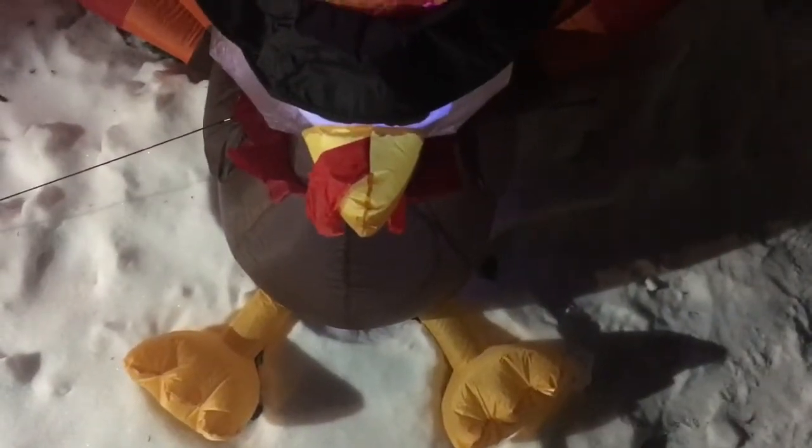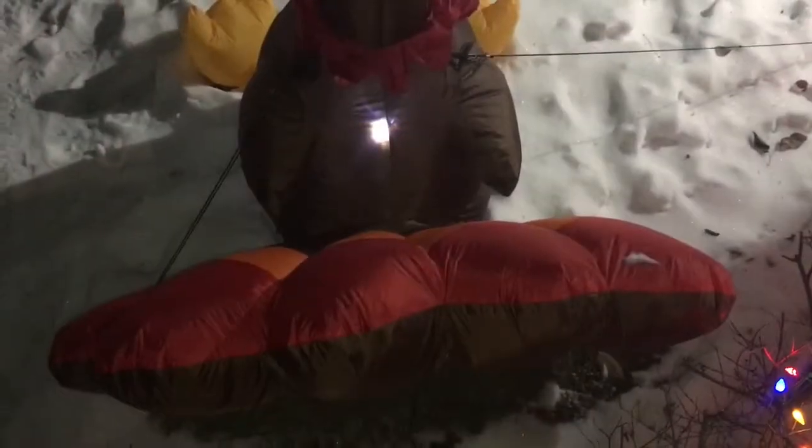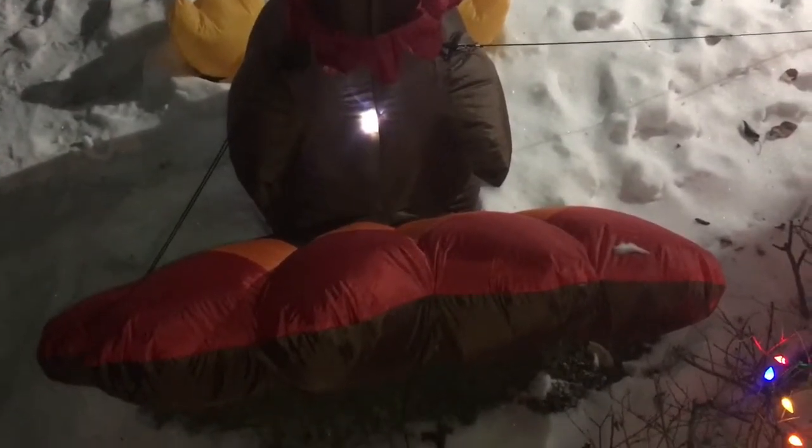Just a little drop-down view so you can see his girth and how he looks overall. Checking out the LEDs from the back — pretty beautiful. These are cute little feet, pretty darn cute if I say so myself. He's got a couple of tie-down straps to keep him from flying away — don't want to lose your cute turkey.